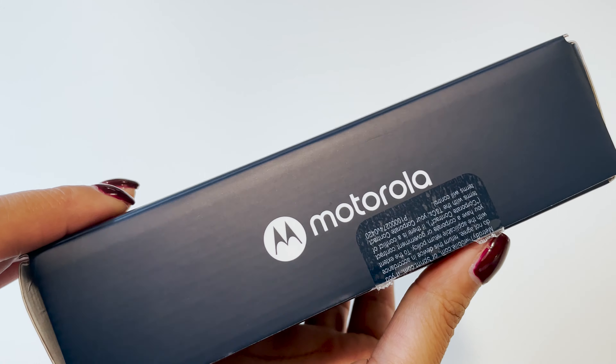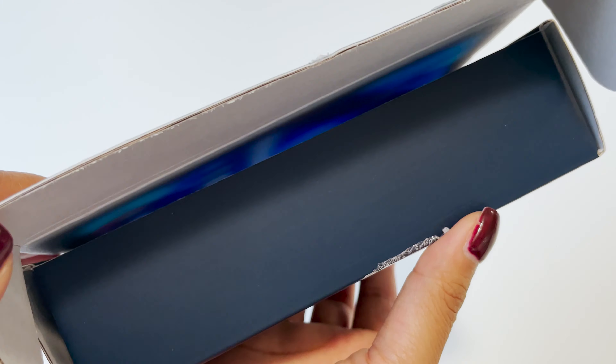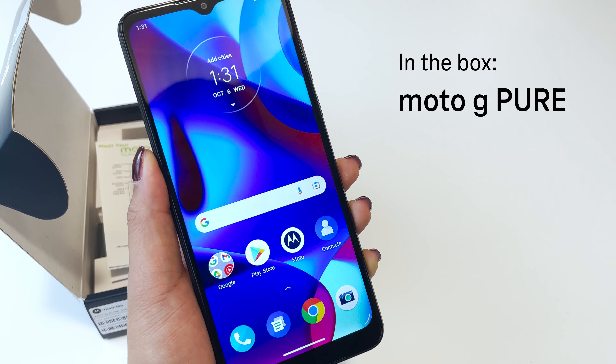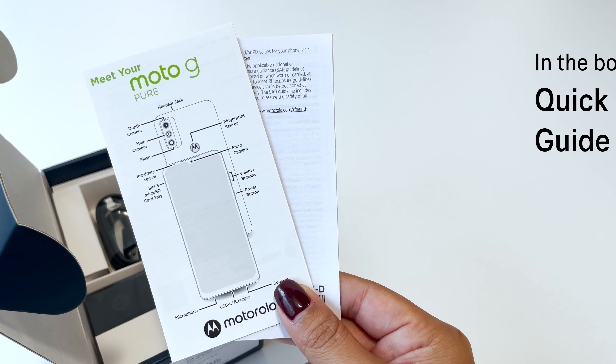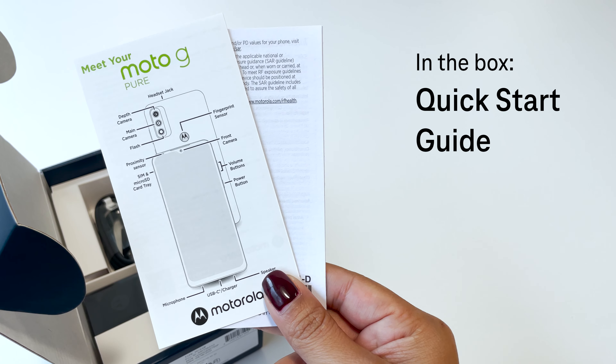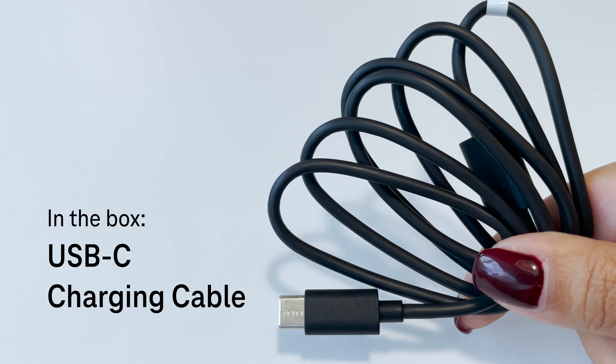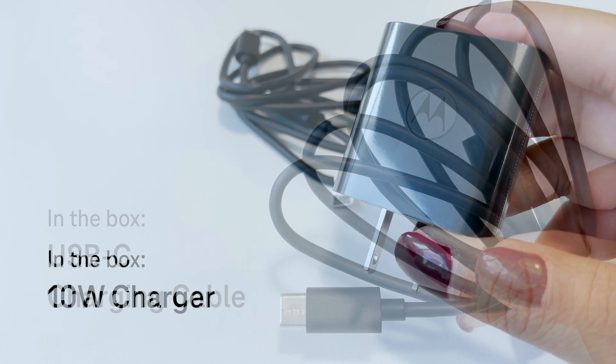Now, let's see what's inside the box. Here we have the new Moto G Pure, the quick-start guide, the SIM pin, and the USB-C charging cable and 10W charger.